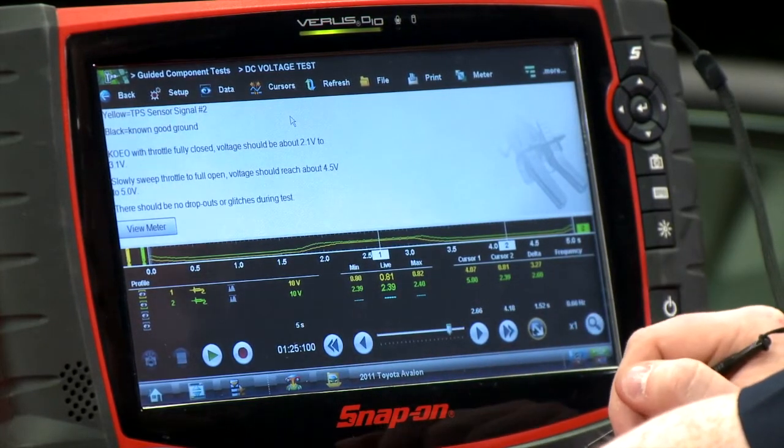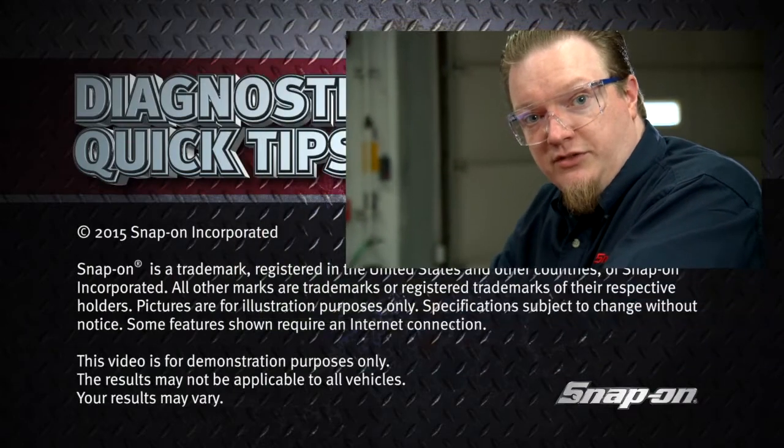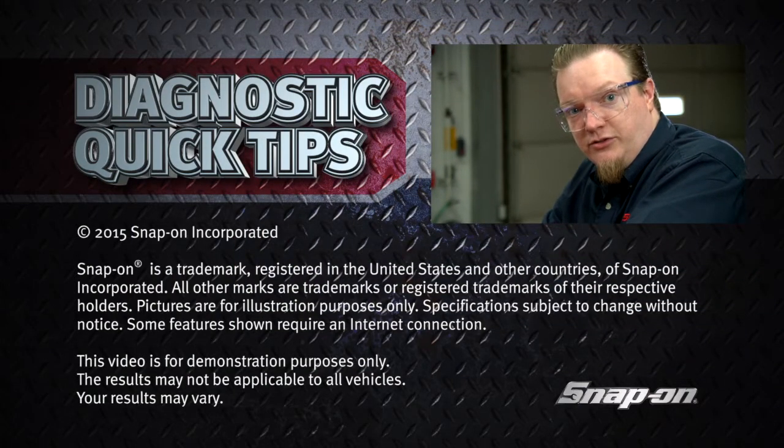So both of these throttle position sensors are good. Now when you're sweeping them back and forth, you want to make sure you don't see any weird dropouts to ground or any sort of weird noise or fuzziness, just like an older style throttle position sensor — it's just a little potentiometer. If you've got a dropout, you'll notice it right in the pattern. So that's a pretty quick and simple way of easily diagnosing a throttle position sensor issue.